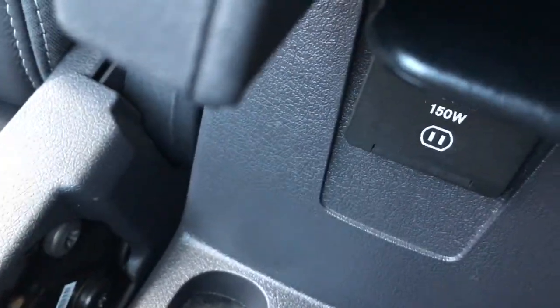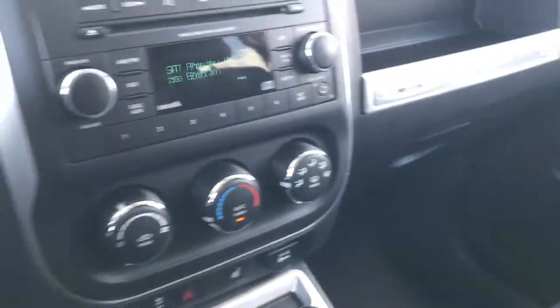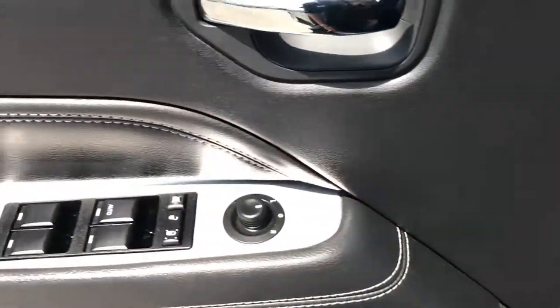Underneath here you get a 115-volt, 150-watt plug-in. The passenger seat has no rips or tears — very, very clean. This vehicle smells very clean; I don't think it's ever been smoked in. Got cruise controls on the steering wheel, plus power windows, power locks, and power mirrors.